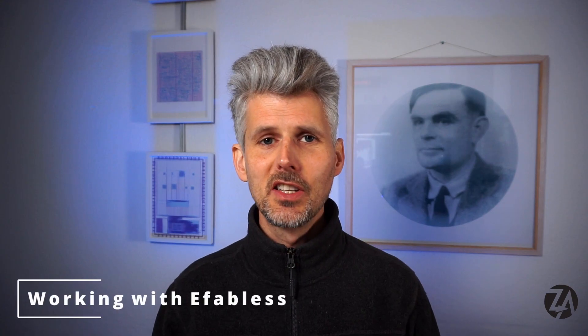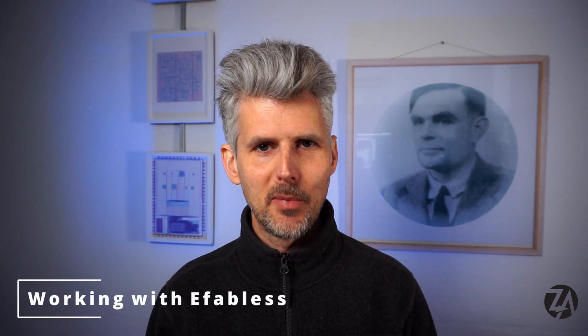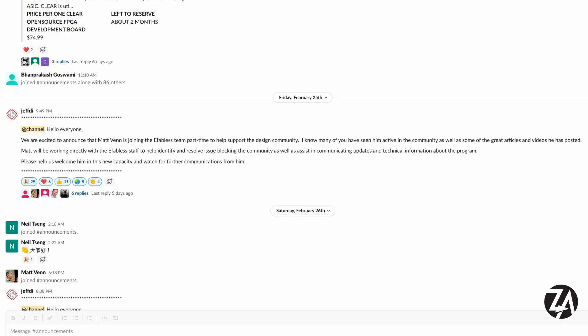Some exciting news is that I'm now helping out eFabless on the community side on an official basis. I'll be helping out more on the Slack and also helping them with the documentation and the shuttles going forwards.